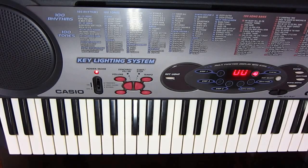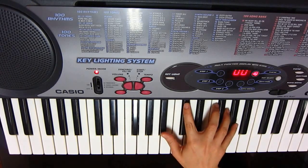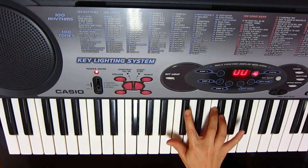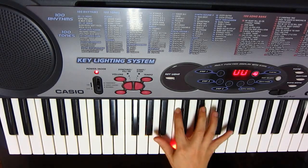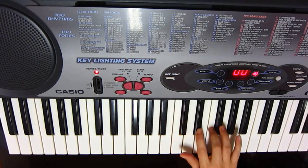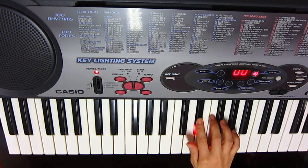Hi, let's move on to the second line of the verse. I'm going to play the melody at original speed. Now I'm going to play it at a slower speed.